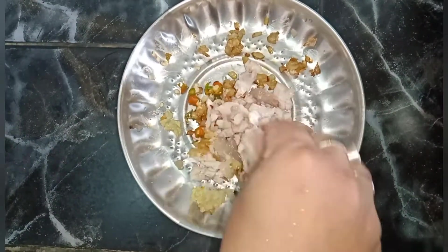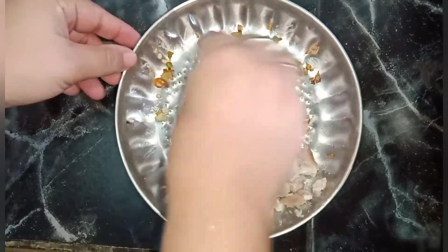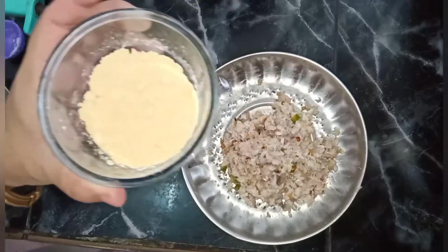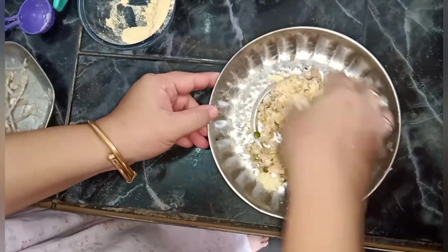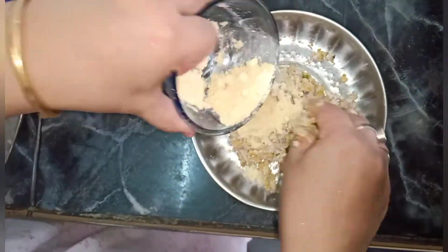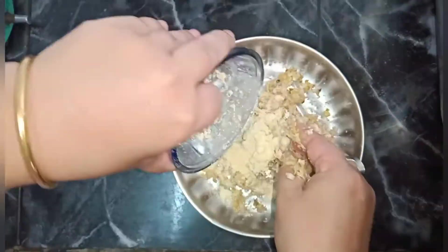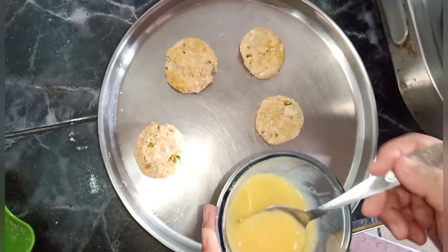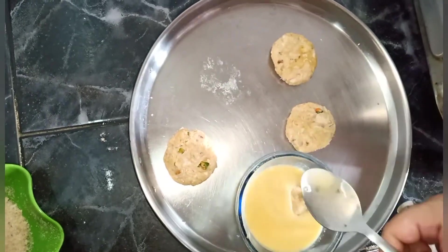I will be able to make my own food. Then I will use the cutlets to make the cutlets. Let me add a little bit to the cutlets.